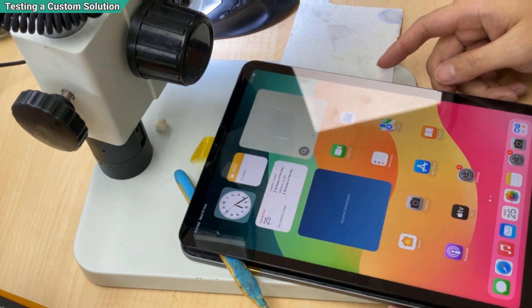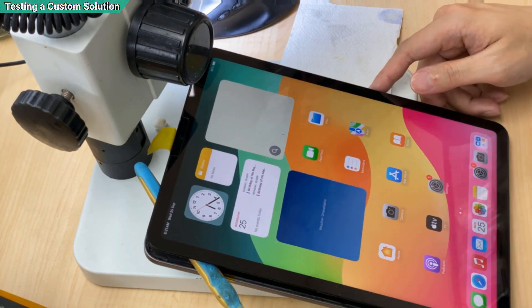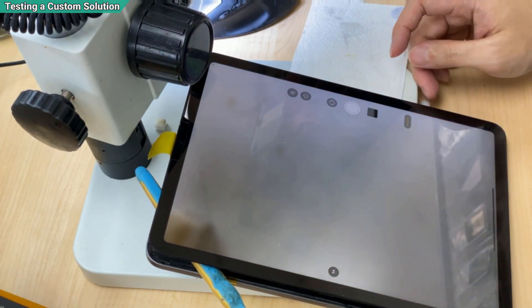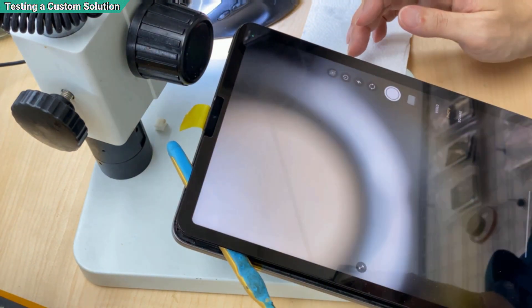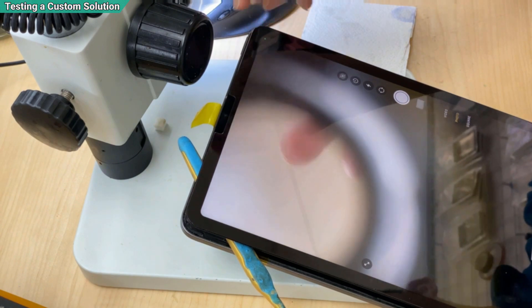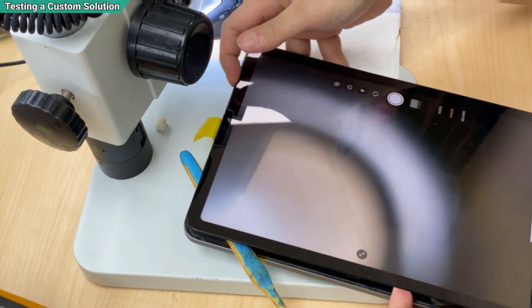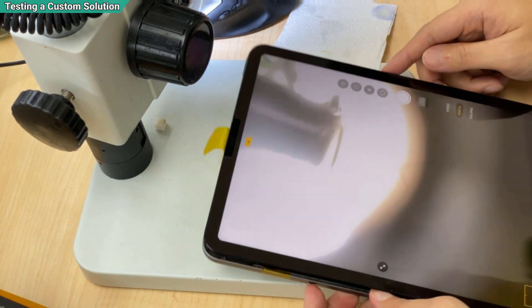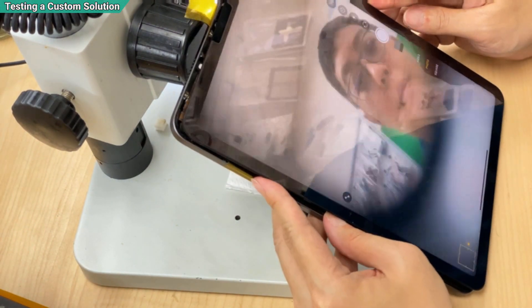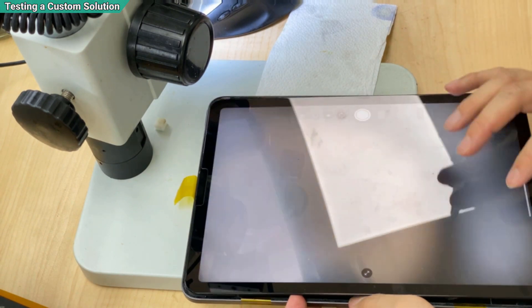Let me prove it to you — it is working. Here is the exciting moment: open the camera, this is the camera from behind, turn on the front — the front camera is working. Hello there. That is how to repair.